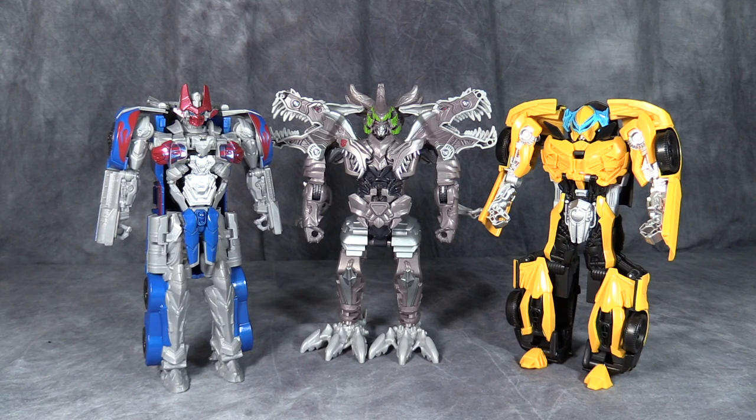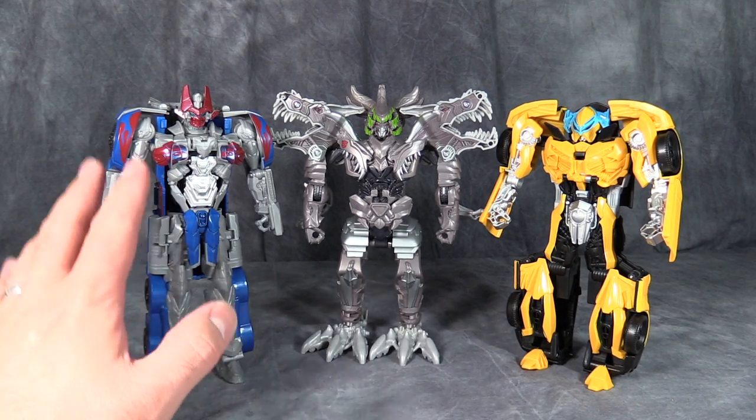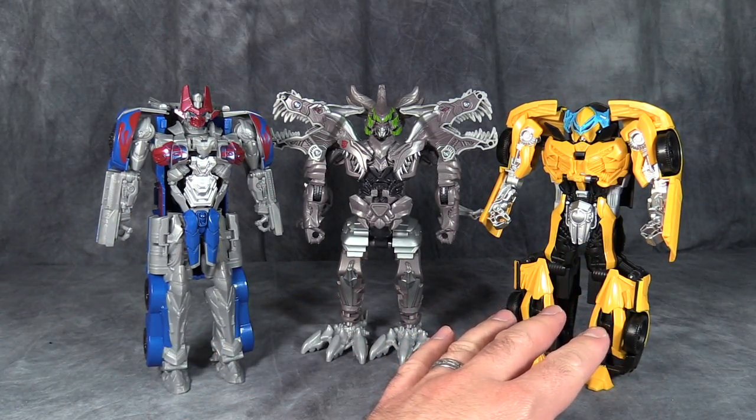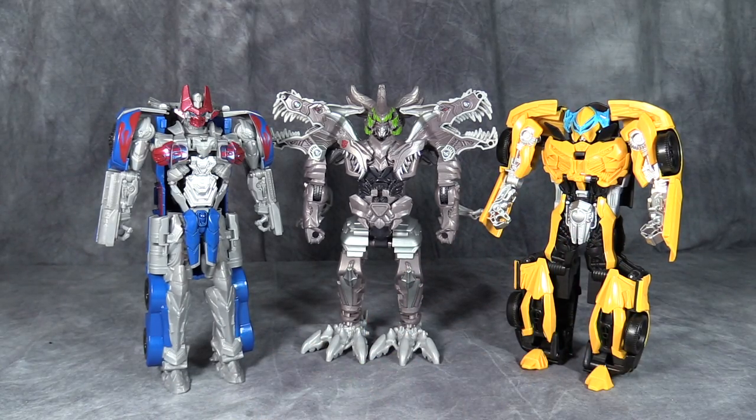I can't think of any kid or collector who would want these figures. Now, if you have to have them, I actually like Prime the best, then Grimlock, then Bumblebee — though Bumblebee looks the best, which is just odd. Gang, I hope you've enjoyed this video review. I would avoid these figures, and even if you've got kids in your life, I'm not sure they're going to like them either. Like, comment, and subscribe — I'll catch you next time.